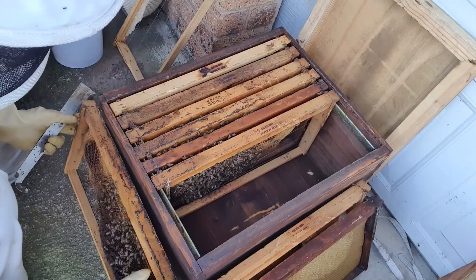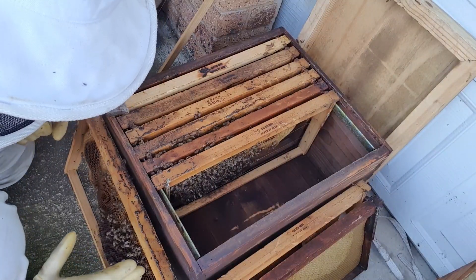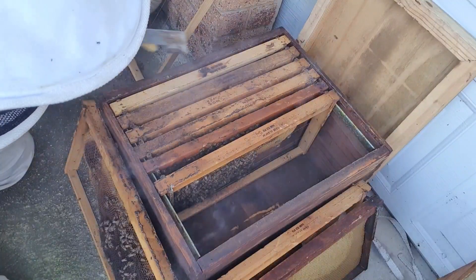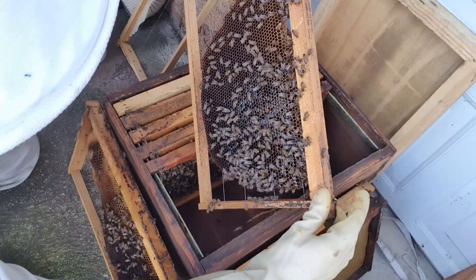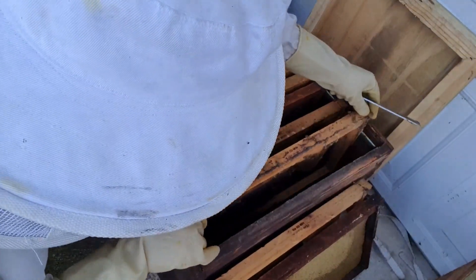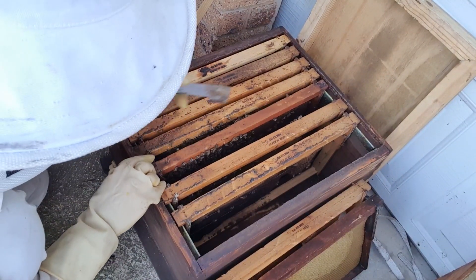I'm standing right in front of the hive — I'm a bit limited with space here to be working them properly. I like to keep the bees down, don't like them coming up. I'm looking for our queen and also looking for eggs. I'm expecting closer to the middle of the nest to be finding eggs if she is laying yet. She should well have mated by now.